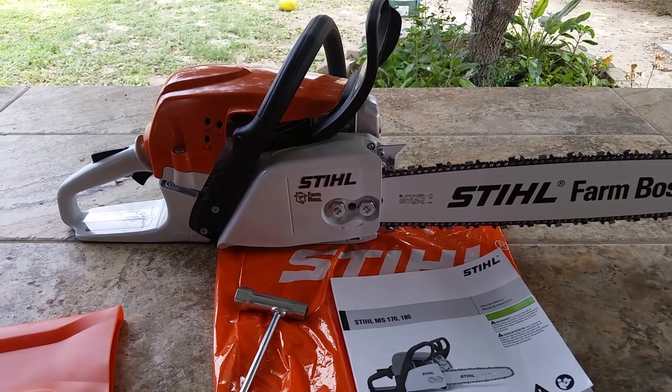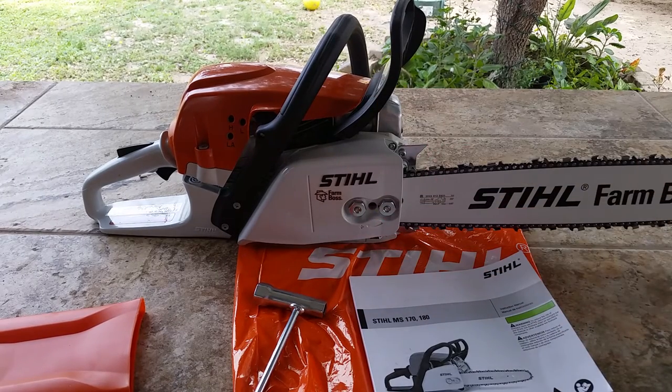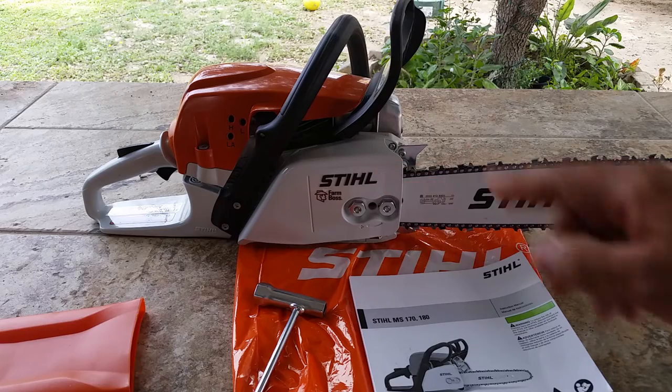One of the main things I wanted on the saw was for it to have two nuts right here to tie down the bar. I've had very bad luck with single-nut or quick-adjust chainsaws, so I finally decided to go back to the old route.